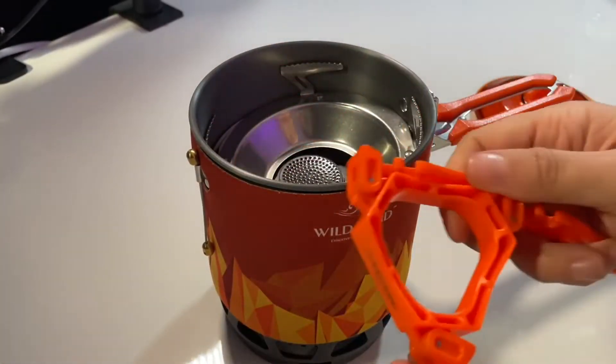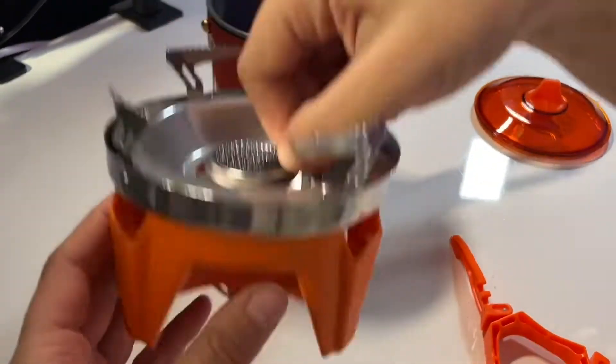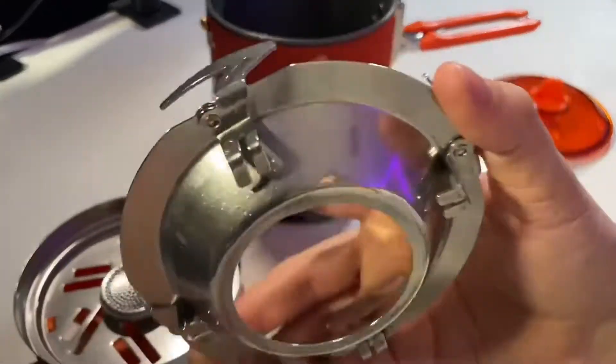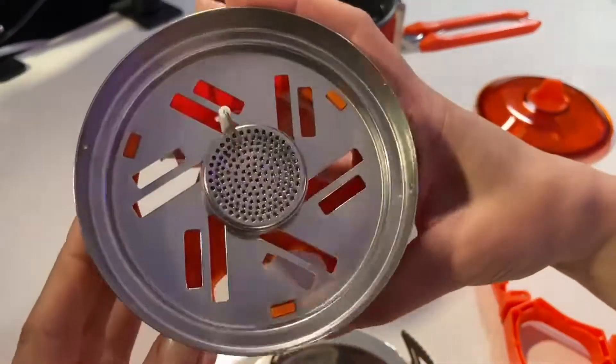Take the lid off and you've got all the little accessories. It's got a pot support, a little efficient burner, and a boiling pot as that main piece as well.